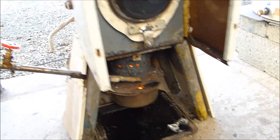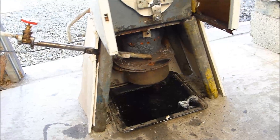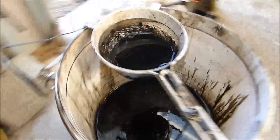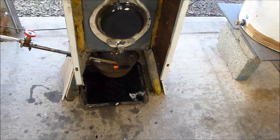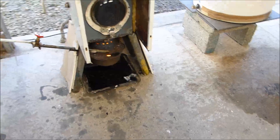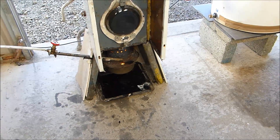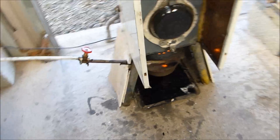This setup works absolutely brilliantly for gravity — straight out of a bucket. So gravity, no fans, no pumps, no hydraulics, no compressors, no solenoids, nothing. It's just what it is — it's very crude.